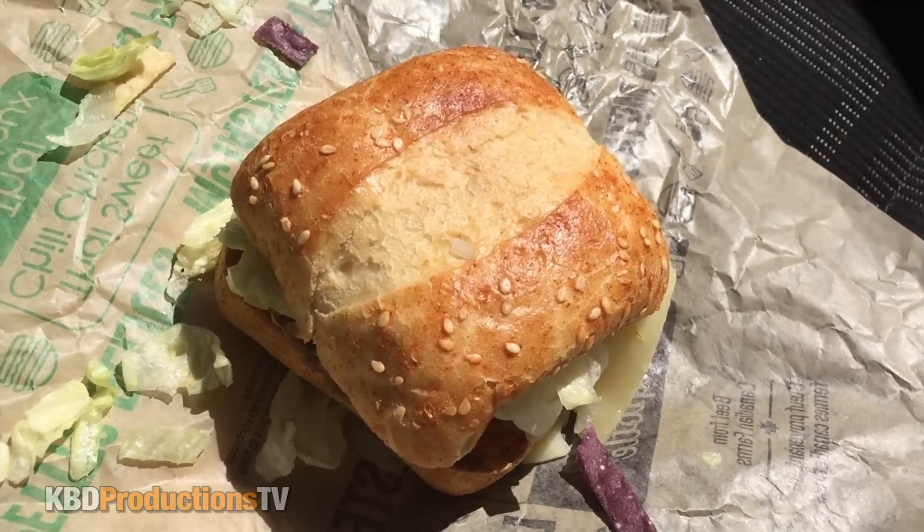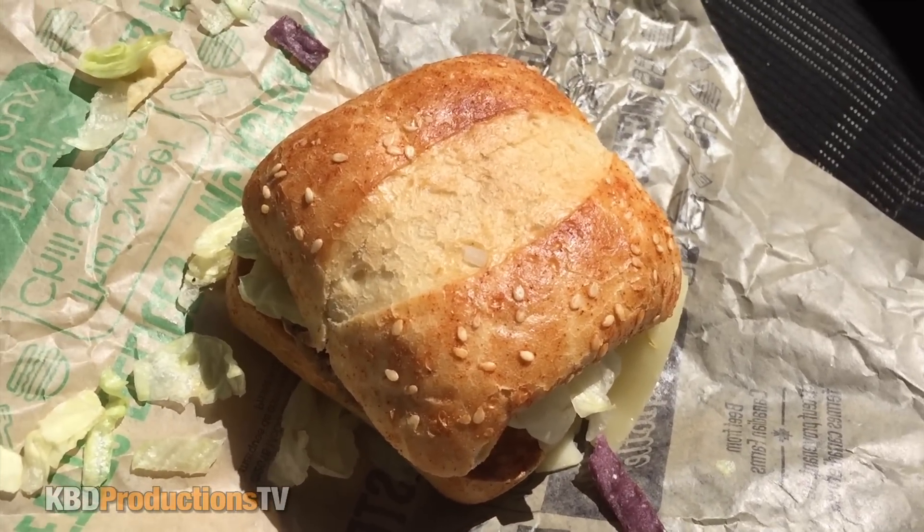It's got chipotle sauce on it. I'm hoping it's really hot — that's what I'm hoping for, but it probably won't be. All right guys, let's go close up of the Mexican McTaster.